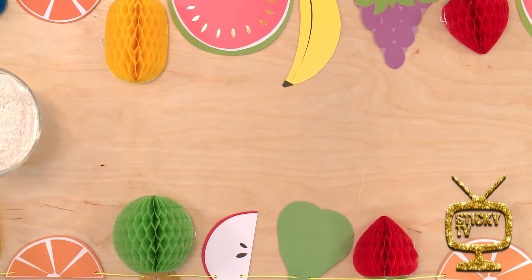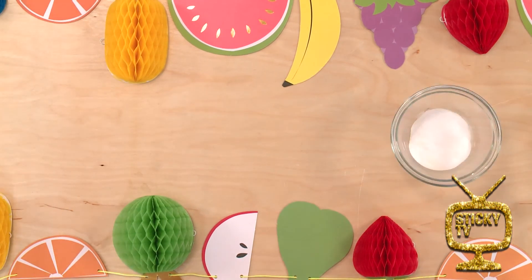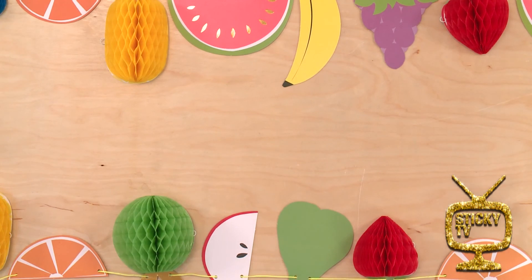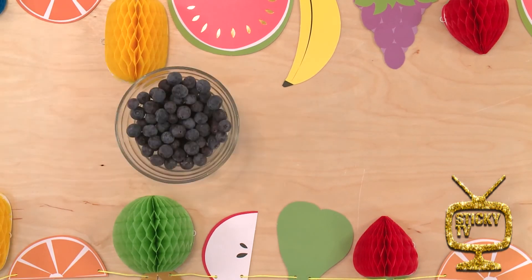That is a great idea. Blueberry pikelets. I'm going to wash my hands, I'll put you on speaker, and you can run us through the ingredients and how to make them. We're going to have three-quarters cup of self-raising flour, one-quarter cup of wholemeal flour, half a teaspoon of baking soda, one cup of buttermilk — or you could use Greek yogurt instead — one egg, two teaspoons rice bran oil or cooking oil spray, and half a cup of blueberries.